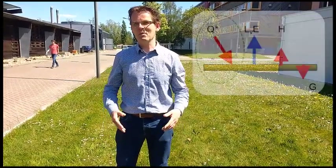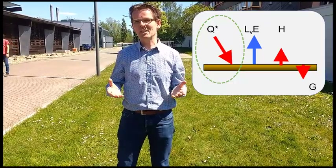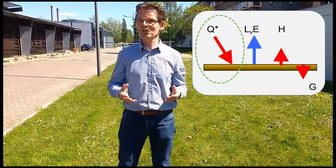Welcome on campus. In this short video I'm going to show you how the instruments work that we use to measure the net radiation, normally in the HUBZL.